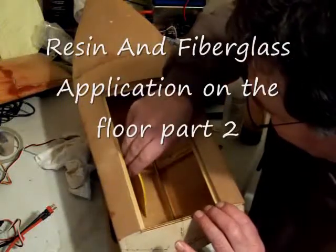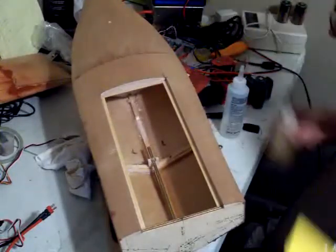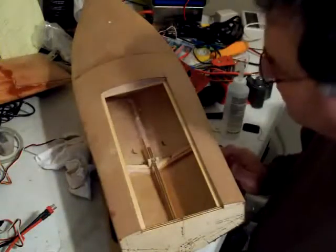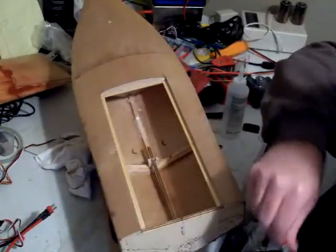Like motor mounts, battery trays and what not. And also, this really toughens the bottom of your boat a lot. I have other boats that I've run and I didn't do this with, and they work just fine.